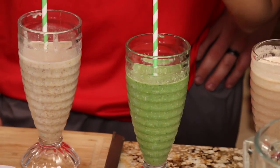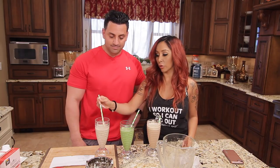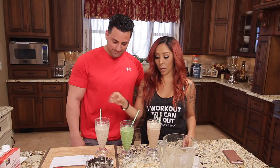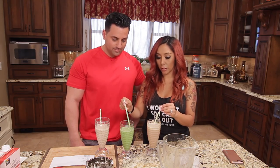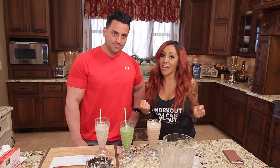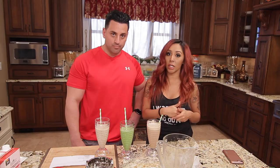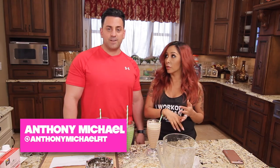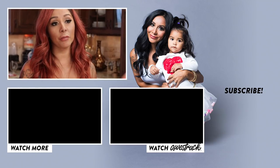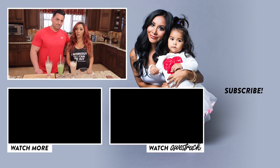Alright, so here are the three shakes that Anthony made. My favorite is obviously the higher carb one, but I would usually drink the lower carb ones since I'm trying not to have a lot of carbs in my diet — cause I want to be shredded! Make sure you guys try these shakes out, especially if you're trying to get into a diet and eating healthier. Follow Anthony — Anthony Michael Fit on Instagram. Comment below your favorite shakes, subscribe and like this video. Get shredding, see you next time!